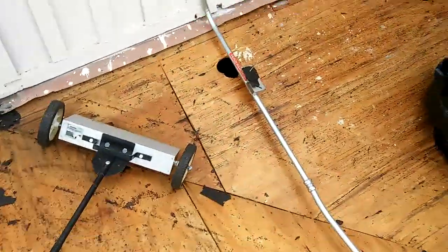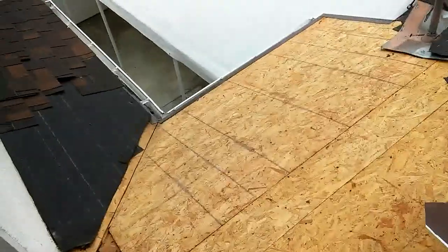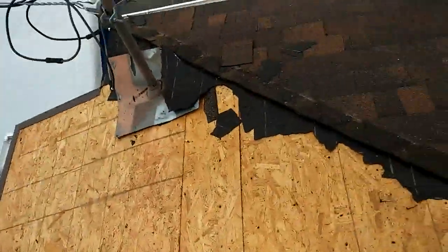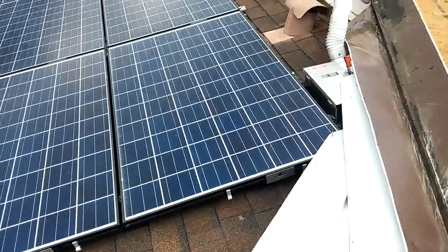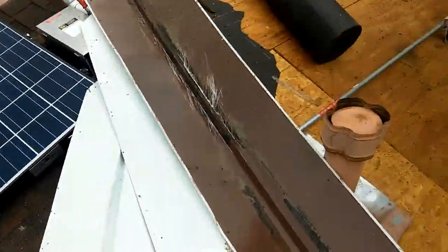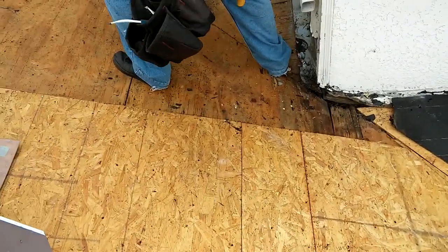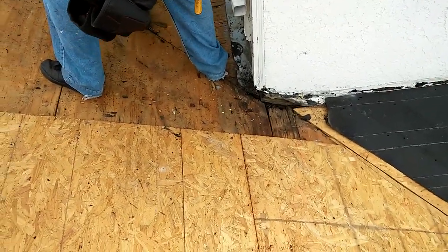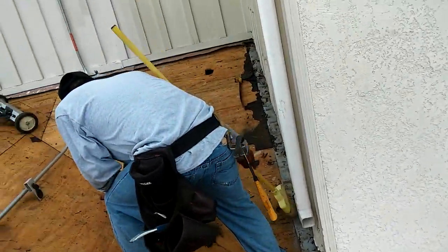I'm going to show you how to fix the leaks. This roof is fairly new. The guys who installed the solar panel brought their own roofer and they did this job. Like I said, anyone can be good on a field but when you get to the detail, that's when you see the real roofer. These guys couldn't figure out how to stop the water here and how to stop the water there.